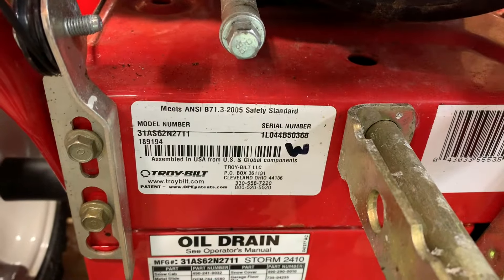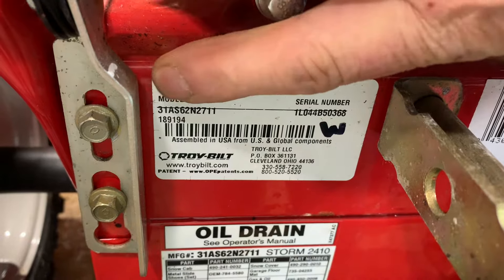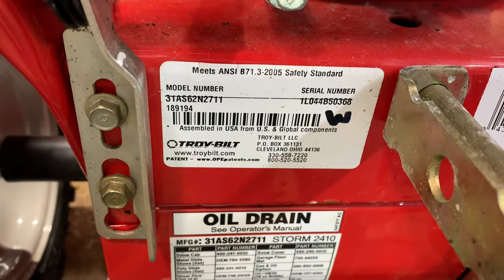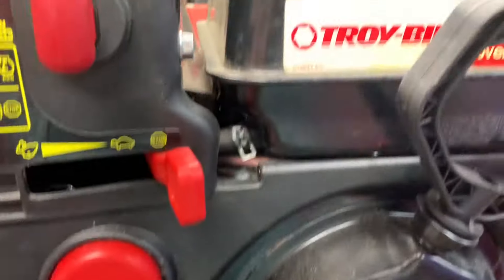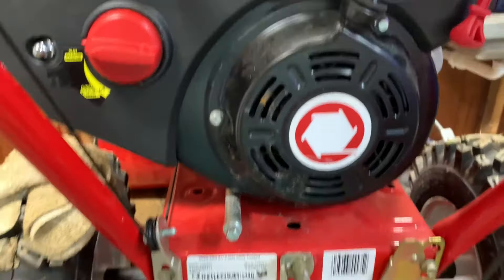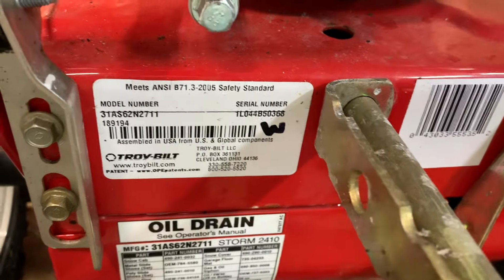On a note on ordering parts — I like to always put this in. This model number here, this is a Troybilt, so the model number is the 31A — that long number right there is what you want to use when you go onto the Troybilt website to get the parts. And always remember: Troybilt is just the name on the machine, but MTD is the manufacturer. MTD has made Cub Cadets, they make Bolens — Troybilt put their name on this but it's an MTD product. When you go to look for parts, that's the number you need.